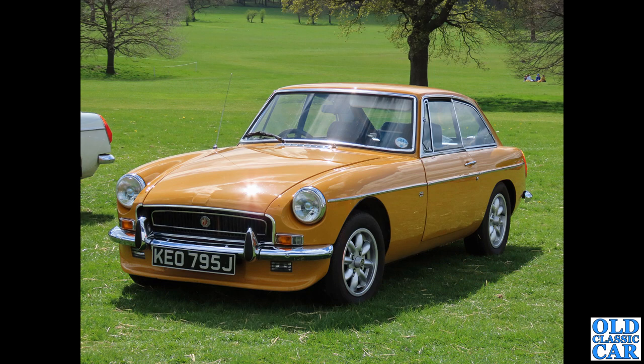At Western Park 2022, so fairly recently, I spotted this MGB GT — J-reg car — on Minilite wheels, and I thought they really really suited it.